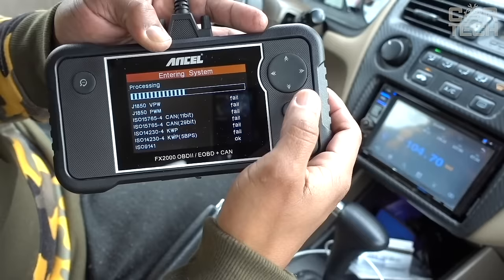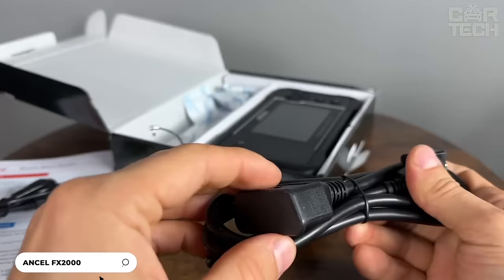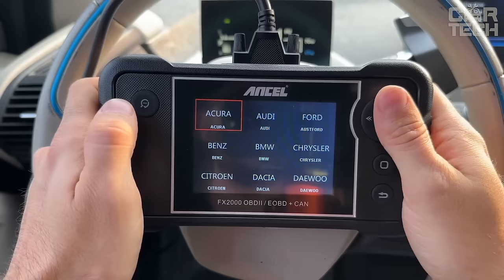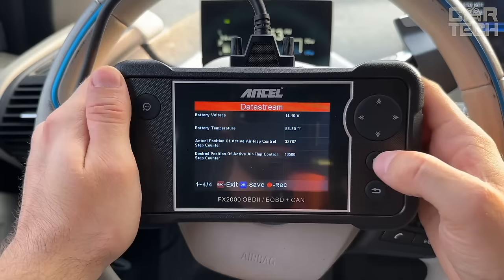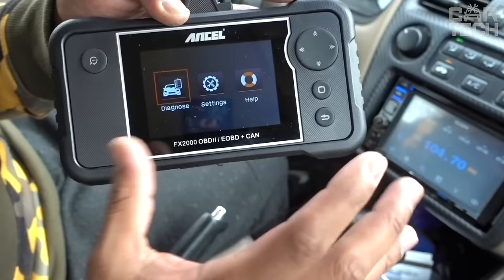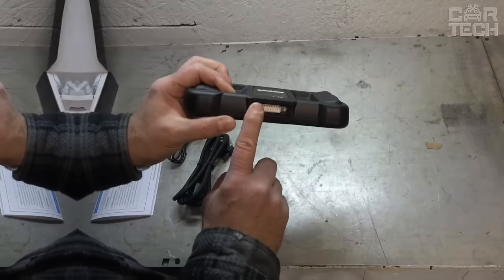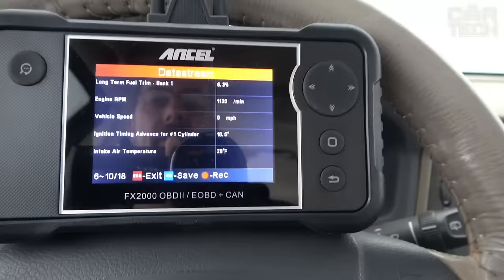A convenient and functional scanner for car diagnostics. This compact device allows you to easily and quickly connect to the onboard computer of your car, read fault codes, display the parameters of various systems — engine, transmission, ABS, and airbags. Determining the problem takes minutes even for a novice: just connect the scanner and press the diagnostic button. The device will automatically recognize the car model and start checking. The device supports more than 10,000 car models since 1996. The compact size allows you to carry the scanner with you in the car.